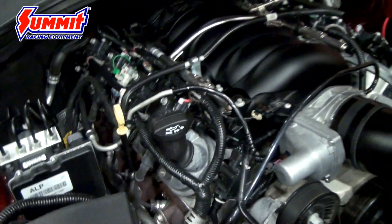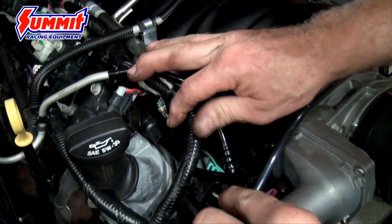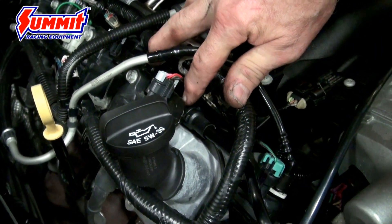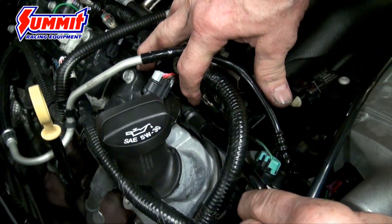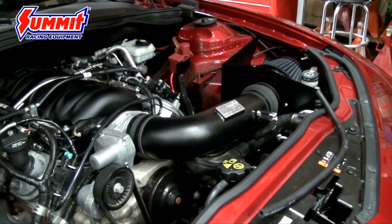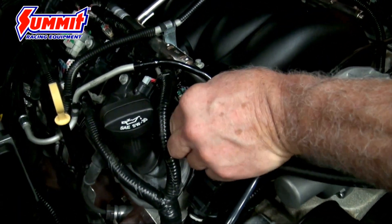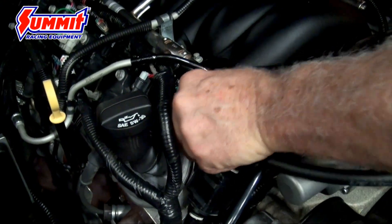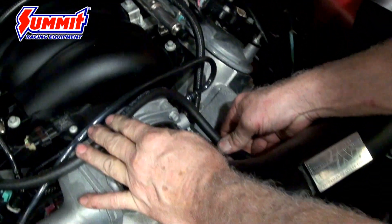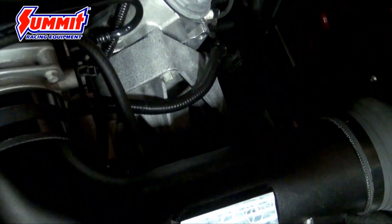Now to hook up the PCV — this is the plastic line that hooks to the PCV. You want to turn that line. Do you see that little tang? You want to pull the tang towards the middle of the engine and the hose will just pop off. It doesn't pop off if you didn't pull it over far enough or pull it over right. Then we want to slide the hose on — do a little S-bend here, slide it on the barb fitting down there, make sure everything is fit, and you're all set.